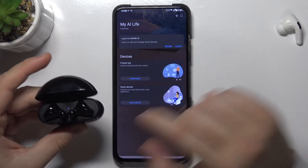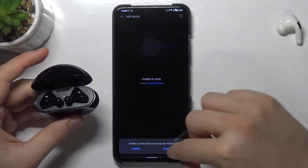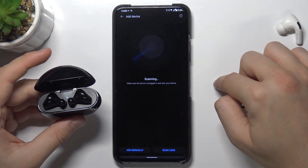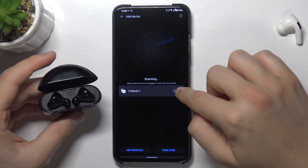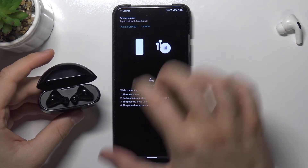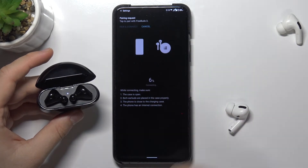As you can see the indicator is blinking. Tap on the plus. Click to enable location. And here they are. Click Connect, keep the case open, tap to Pair, and confirm.